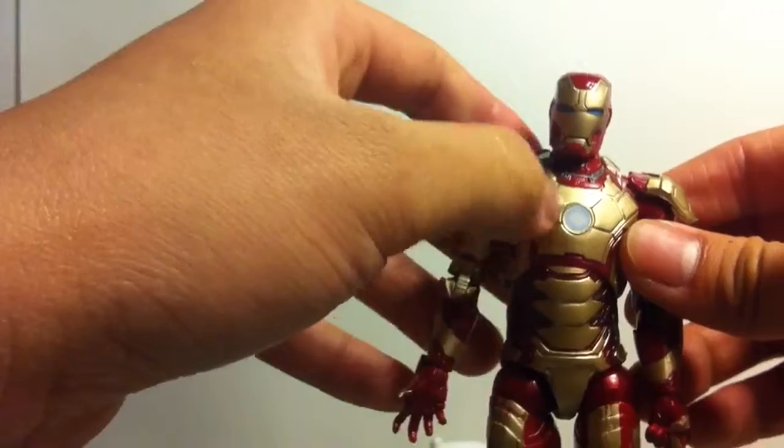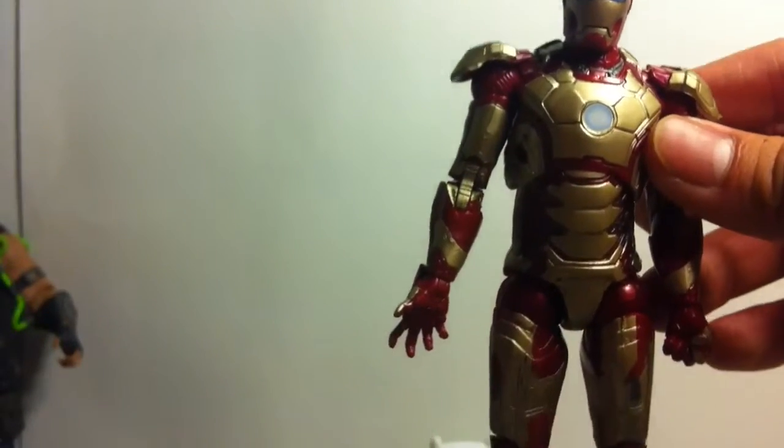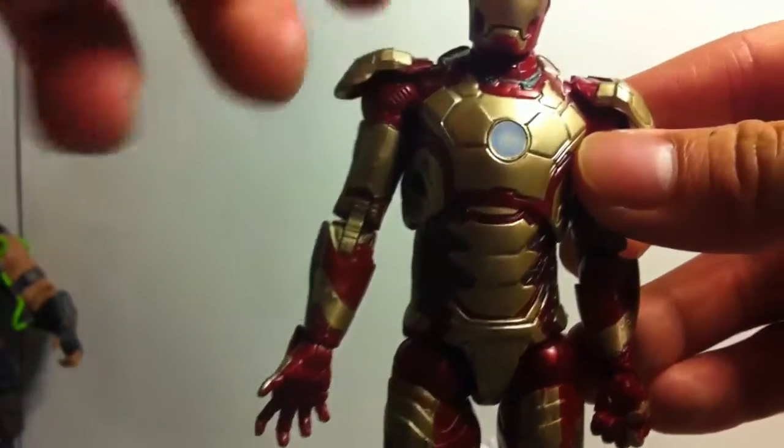The repulsor in the middle — his reactor is painted really nice. I do like how it's circled blue and white in the middle, if that even makes sense.